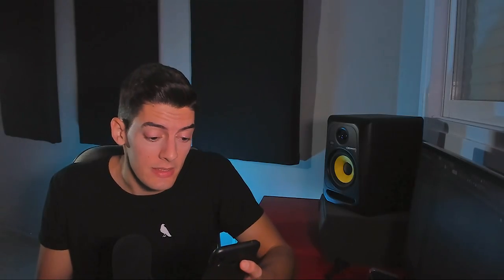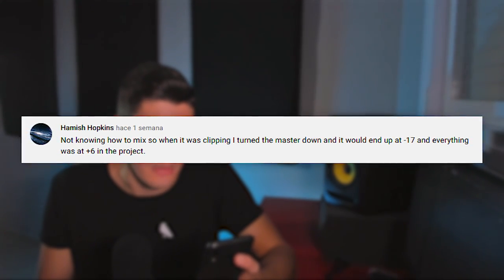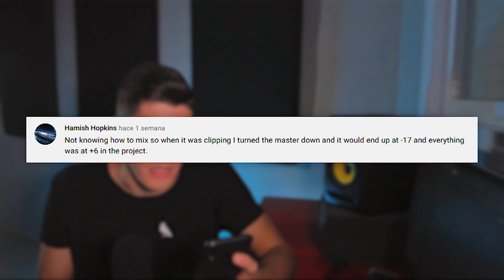When the sub bass is there it compresses a lot, and when it's not there the song feels louder — so basically the problem is too much sub bass. Try to control it and reduce the volume of the song. The next mistake: not knowing how to mix, turning the master down when clipping. Mixing too quietly is not really a problem — the rule about keeping songs at minus 6 dB is from the vinyl era. Nowadays, as long as your song doesn't reach zero and doesn't clip, you're good.